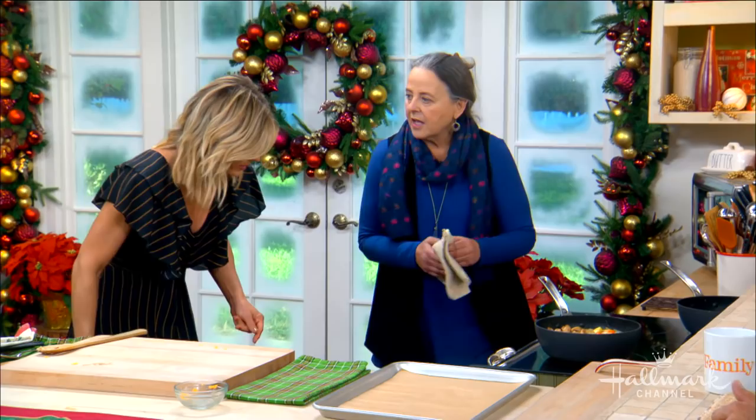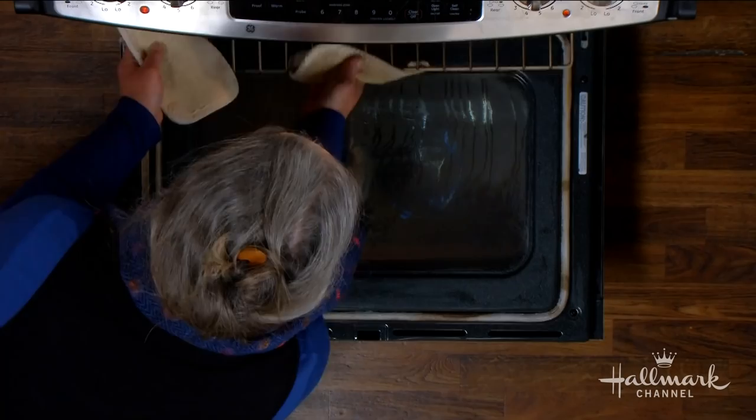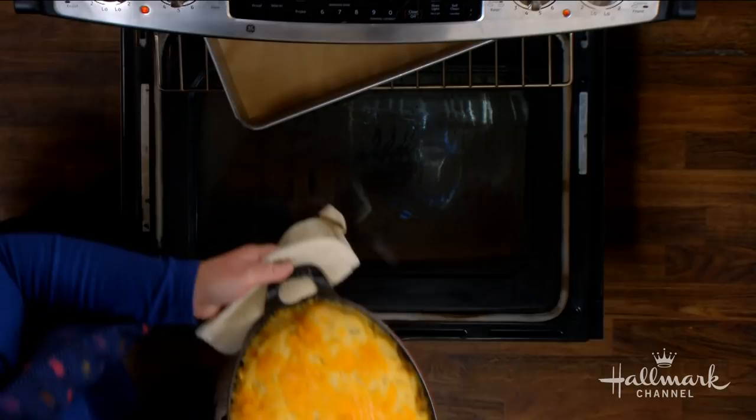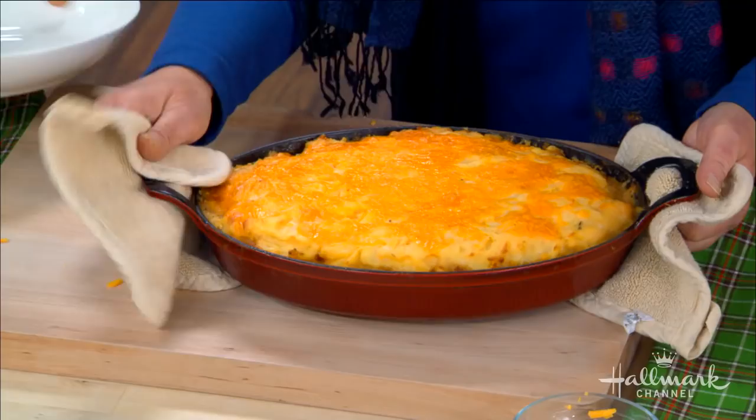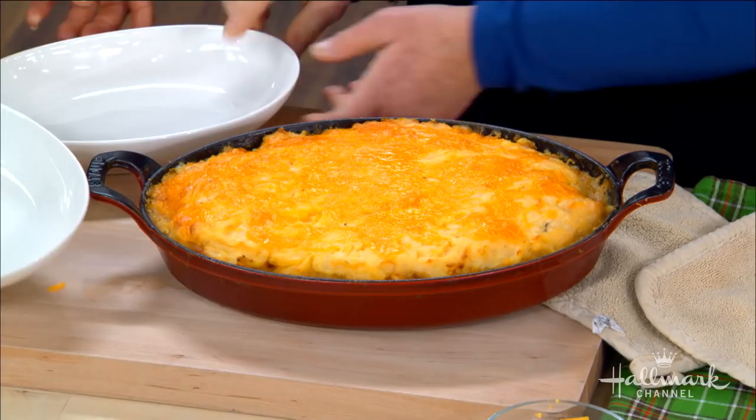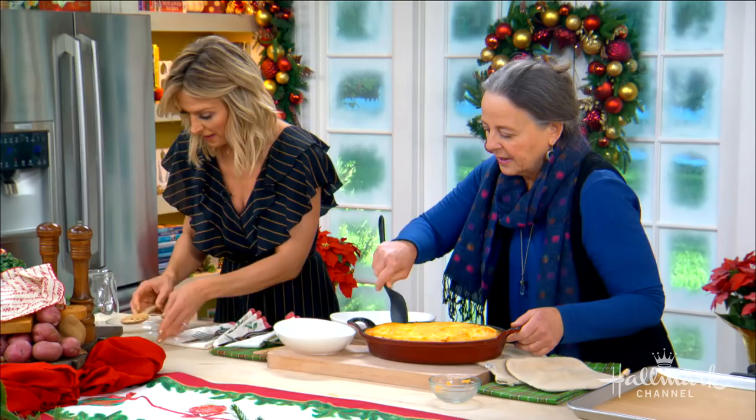Voilà! We'll take out our finished one. Oh, it's so pretty! Beautiful. And let's dig in — right out of the oven. What did your neighbors think? Did they love it? Yes, they did. We were invited over many times.